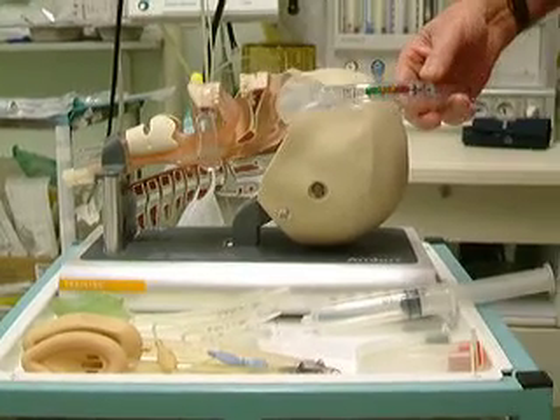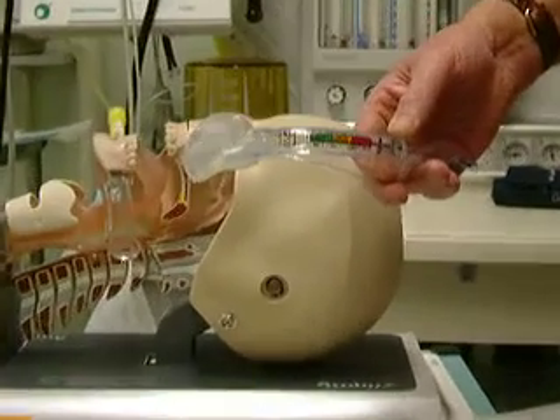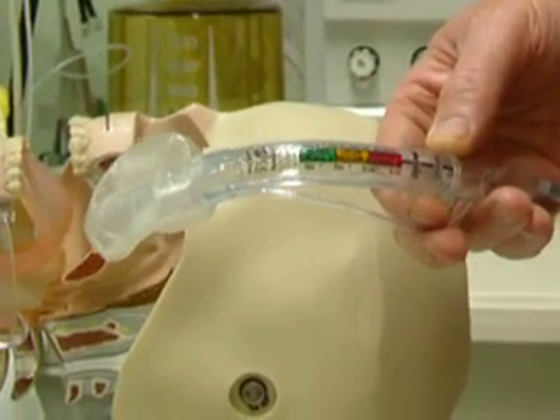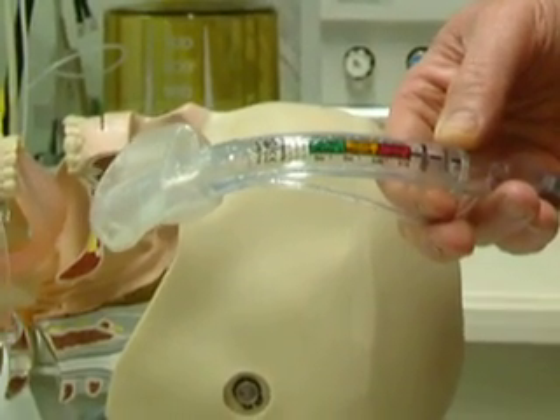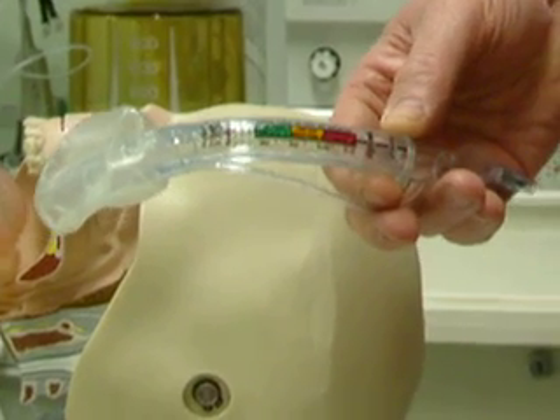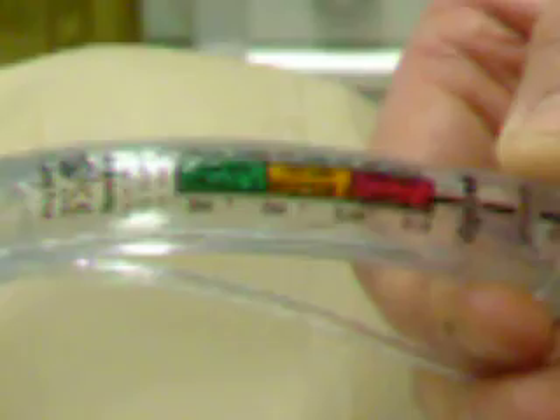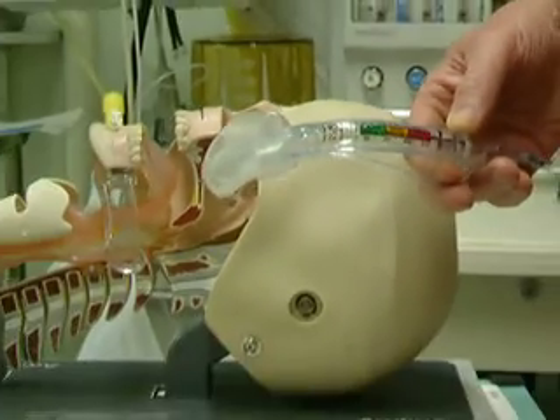We are going to demonstrate the use of a tulip airway in the mannequin. The tulip airway is a small, single-use, disposable, one-size-fits-all, cheap oropharyngeal airway.